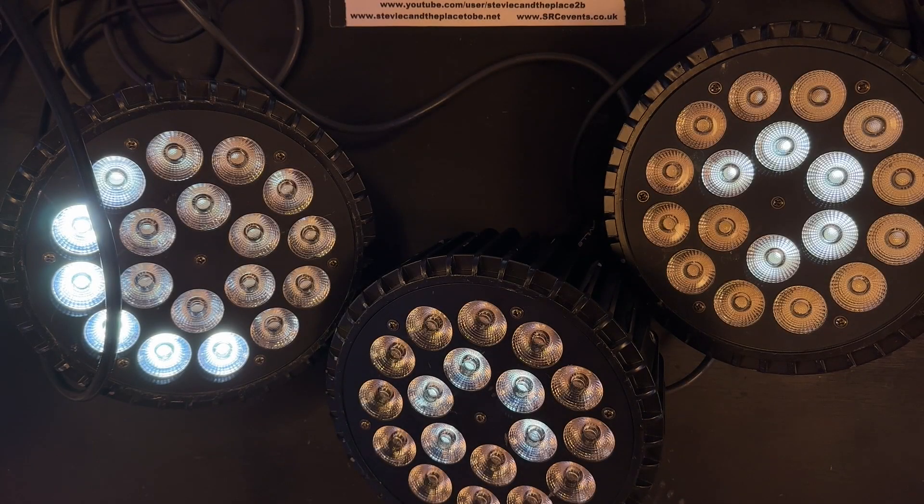Hi, I'm Stevie C and the place to be. I've been asked to repair even more of these RGBW UKING power cans, so I thought I'd try to do a quicker video showing what I've found to be the best technique so far.